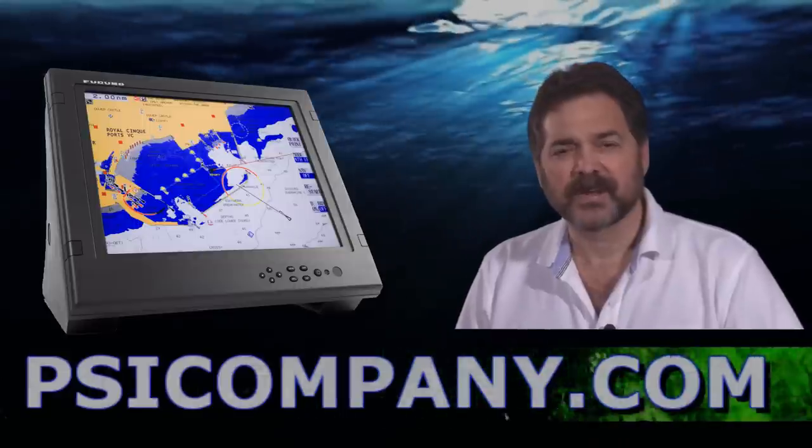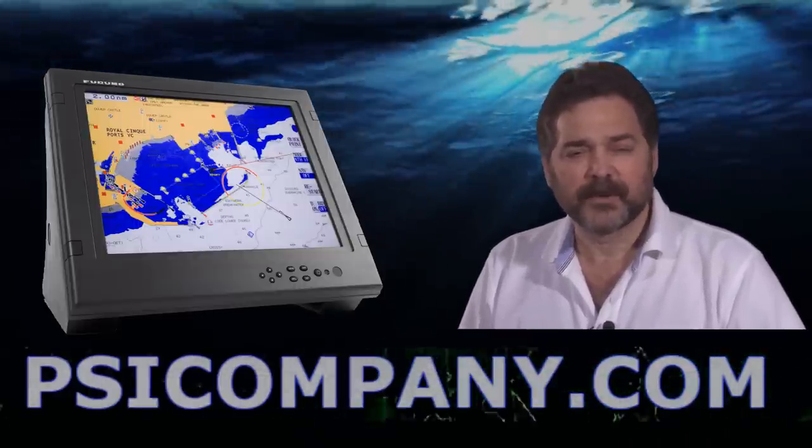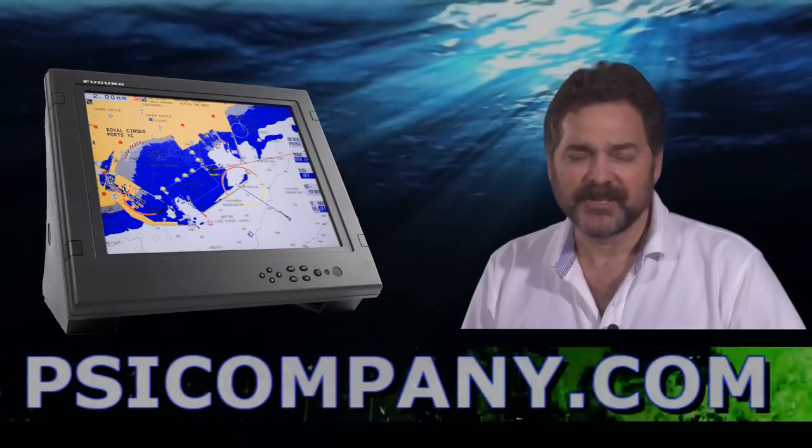If you're looking for a large bright color monitor for your bridge, this is an excellent addition. Ferno put some extra special care into this one — we recommend it. This has been Richard Hart for PSICompany.com.